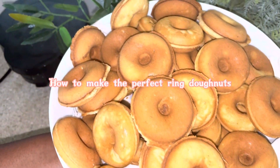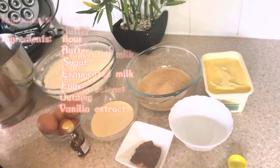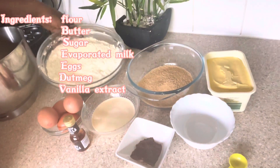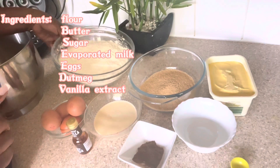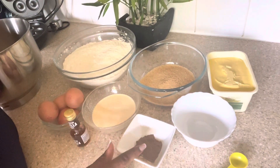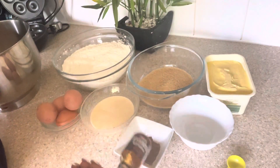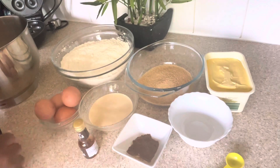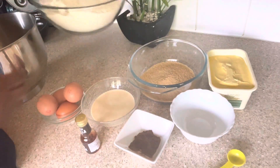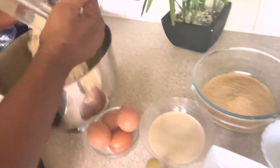Hello my lovely people, welcome back to my channel — trust you're all doing very well. Today we're making Ghana ring donuts — how to make the perfect ring donuts. These are my ingredients that you saw popping up on the screen. The quantities you need for this simple recipe will be in the description box, so please check it out.